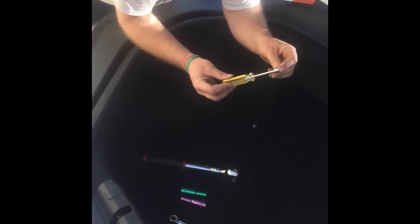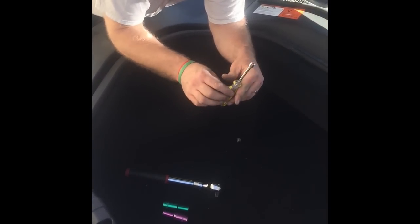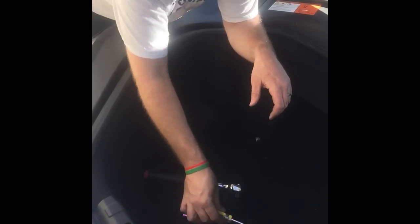An 8 millimeter socket or socket driver to remove the adapters that are on your 12 volt battery. On each terminal there's an adapter and you have to remove those and swap them over to your new battery.